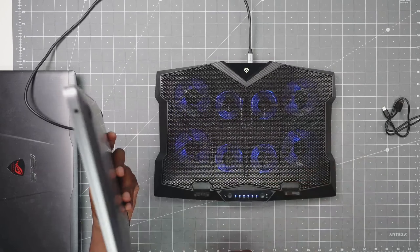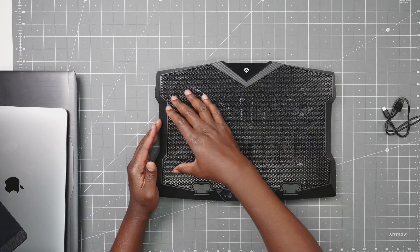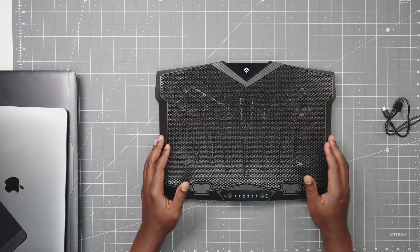Here's the laptop cooling pad in action. Let's check out the different features. This is the laptop cooling pad. Here you have eight fans — four across on the top, four across on the bottom. You'll see the back blue lights on them.